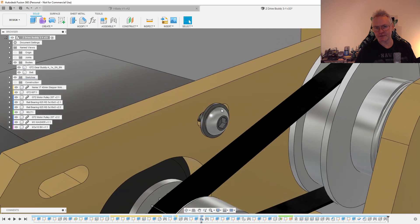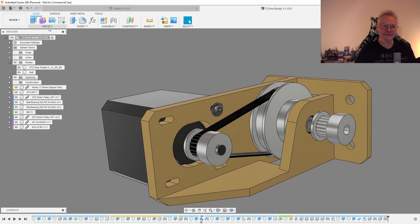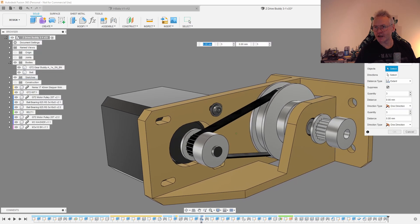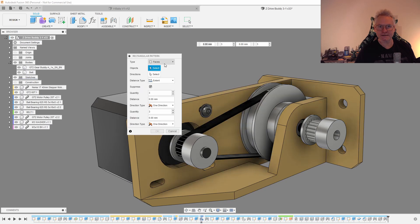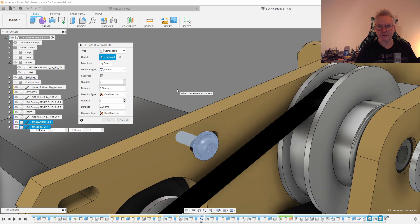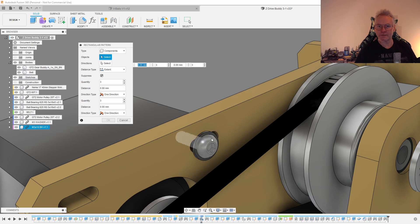Then the screw is joined to the washer. Now we're going to do a pattern here. Go to Create Pattern, Rectangular Pattern, and we are going to change from Faces to Components. You can select the components in the browser just by control-clicking what you need, or in the viewport like this.